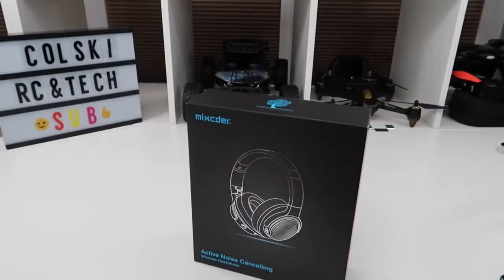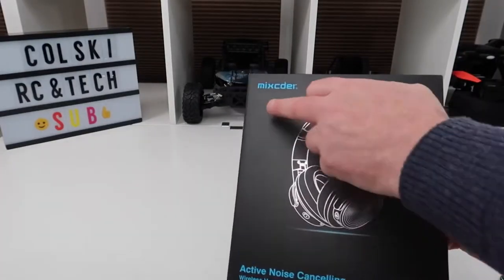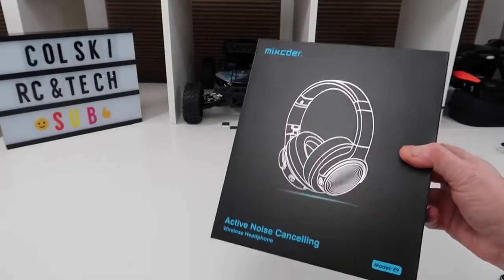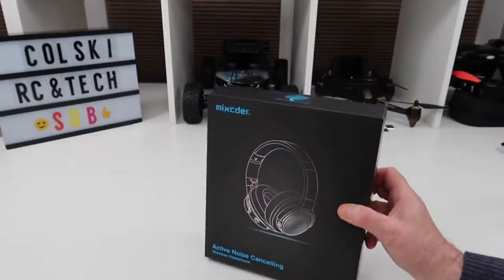If you're interested in buying these, I'll leave links below for Amazon for the US, UK, and Canadian stores. Also, if you go to McSida's official website — the address will be down below — you can get a voucher for 20% off if you register. All they basically want is your email address.